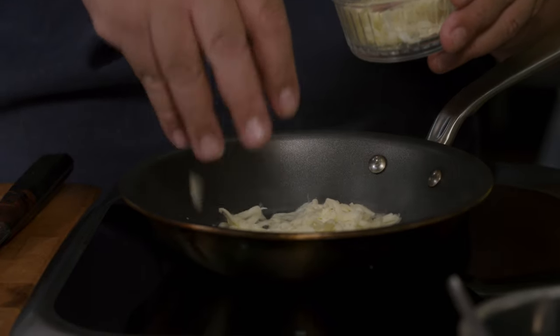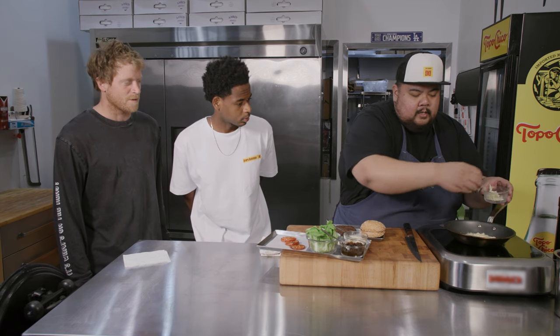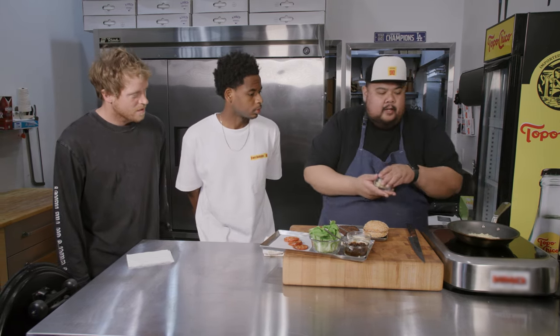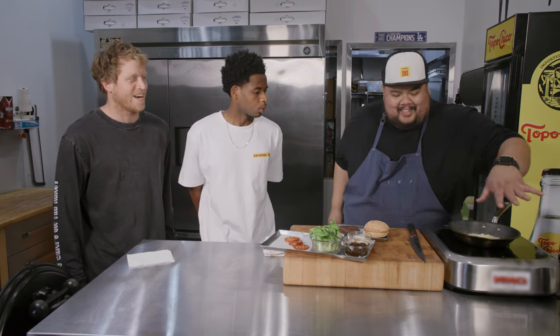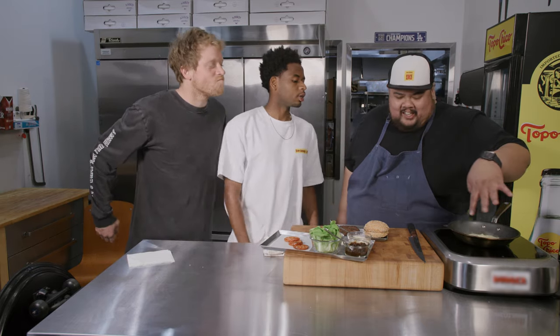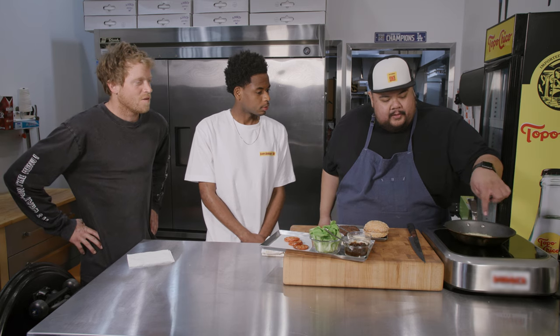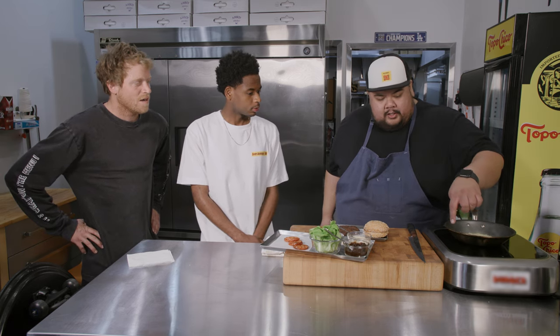You don't want to put too much, because then it'll just be one gloopy mess. You want it to look almost like a snowflake — like a cheese doily. It's already getting its shape. You're gonna let this cook, it's gonna melt, bubble up, and then just like a burger, it's gonna start crisping up and turn into a completely different thing. It's gonna lift off of the pan and then we can flip it.